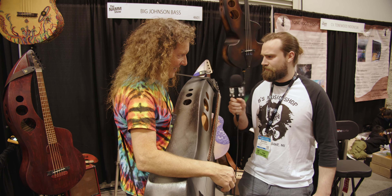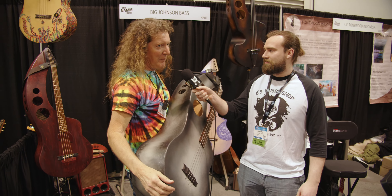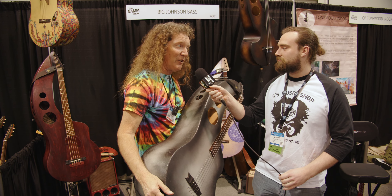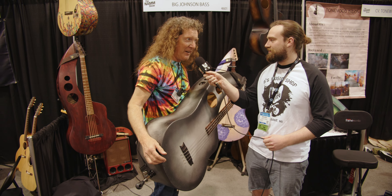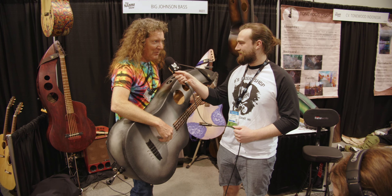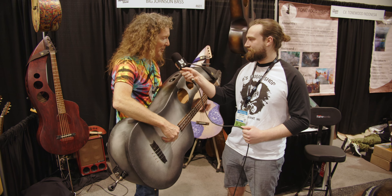What's this got here? This is the Big Johnson Acoustic Bass guitar. It has more volume, sustain, and stability than any bass in the known universe, and I take on all challengers from any galaxy or any planet. Right here. You can play it standing up, sitting down, sideways, vertical, whatever you want.